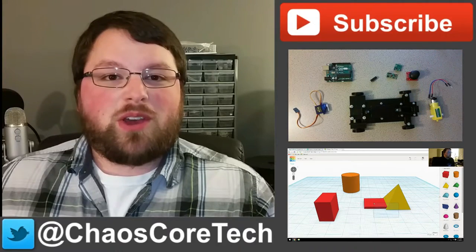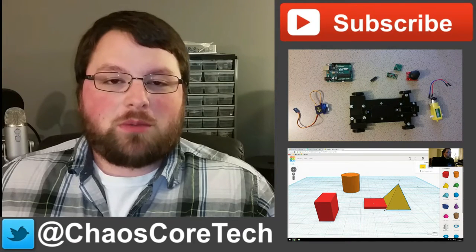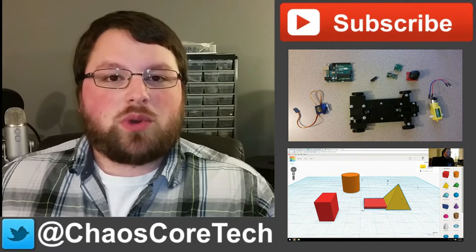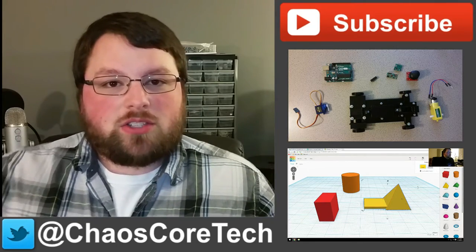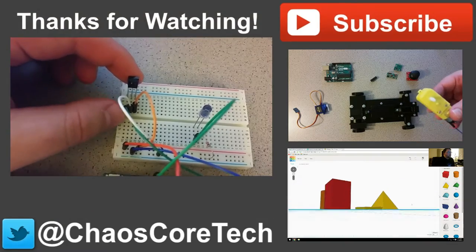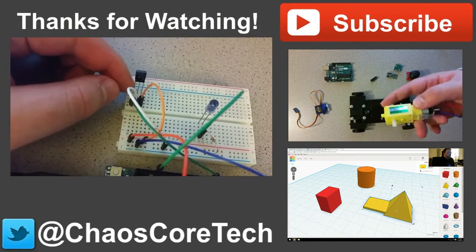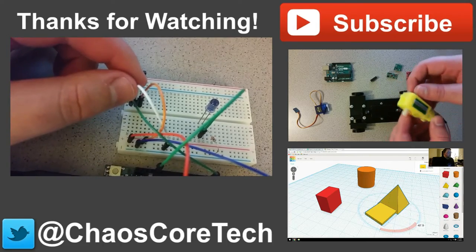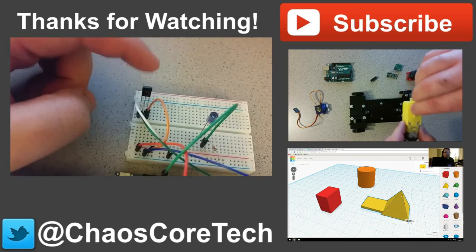Hope you enjoyed the video. If you did, make sure you like, subscribe, and share this video — it helps me out a lot. You can also follow me on Twitter, I'm at ChaosCoreTech. And once you've done all that, check out some of these other videos I've made. Thanks for watching, guys. Bye.